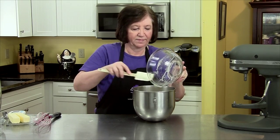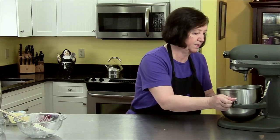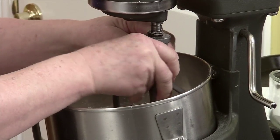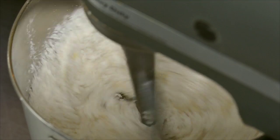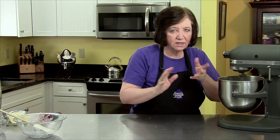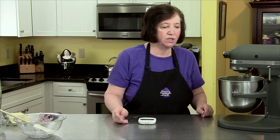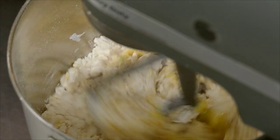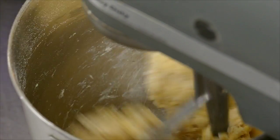I'm going to get all that yeast in there, and now on the mixer we'll start this off on slow so I'm not covered in flour, just until it gets slightly incorporated. Once incorporated, I'll turn the speed up to medium and let it go for 10 minutes.